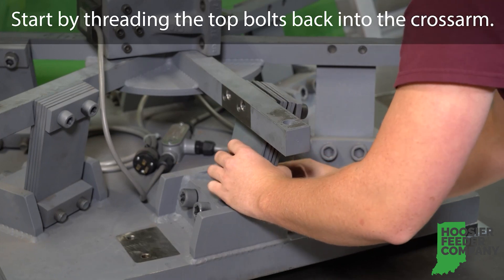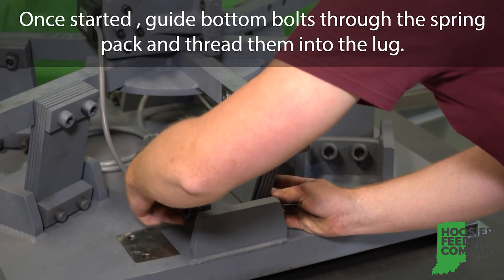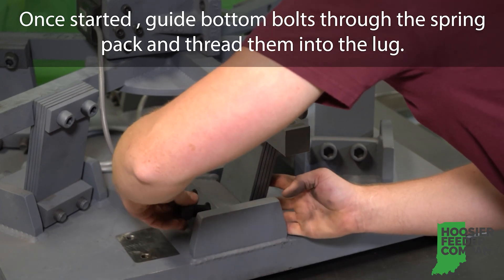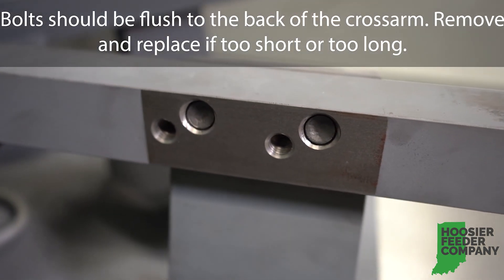Start by threading the top bolts back into the cross arm. Once started, guide the bottom bolts through the spring pack and thread them into the lug. Bolts should be flush to the back of the cross arm.